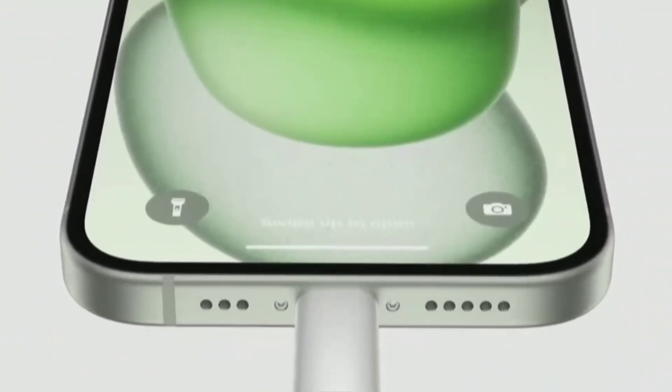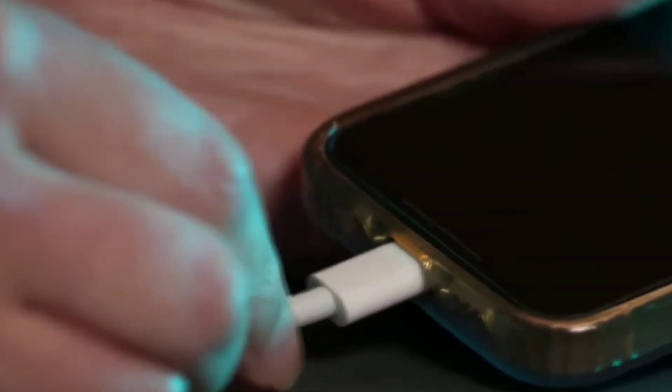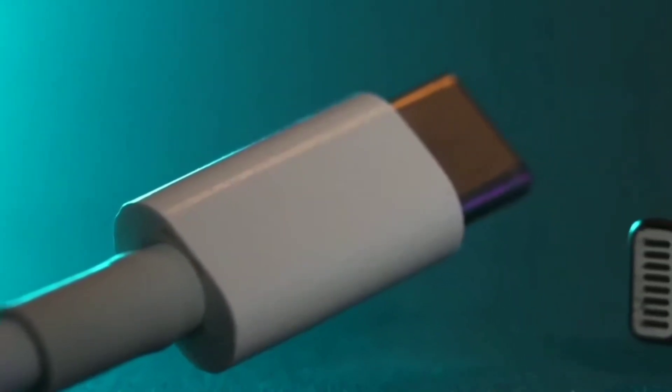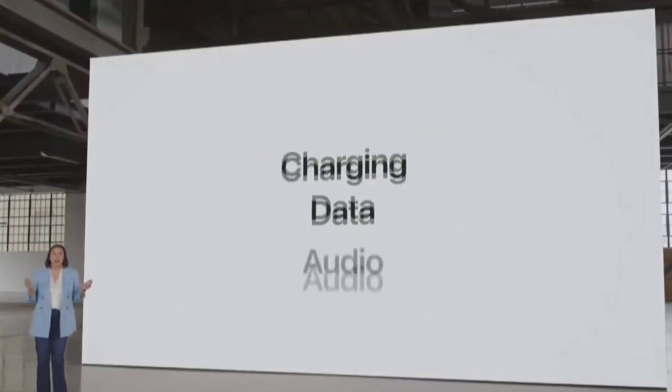All iPhone users will get a Type-C port. You can use the Type-C port on the iPhone 15, including the 15 Pro and 15 Pro Max.